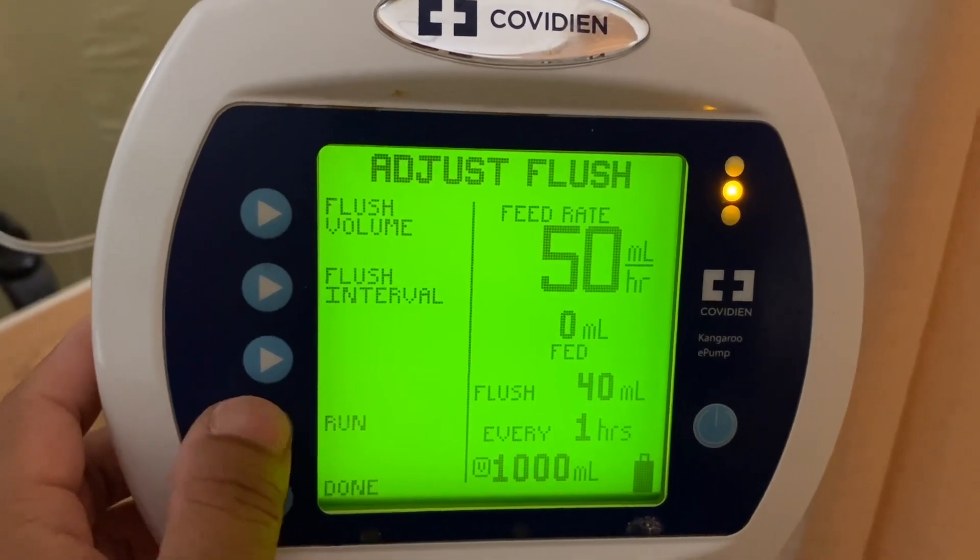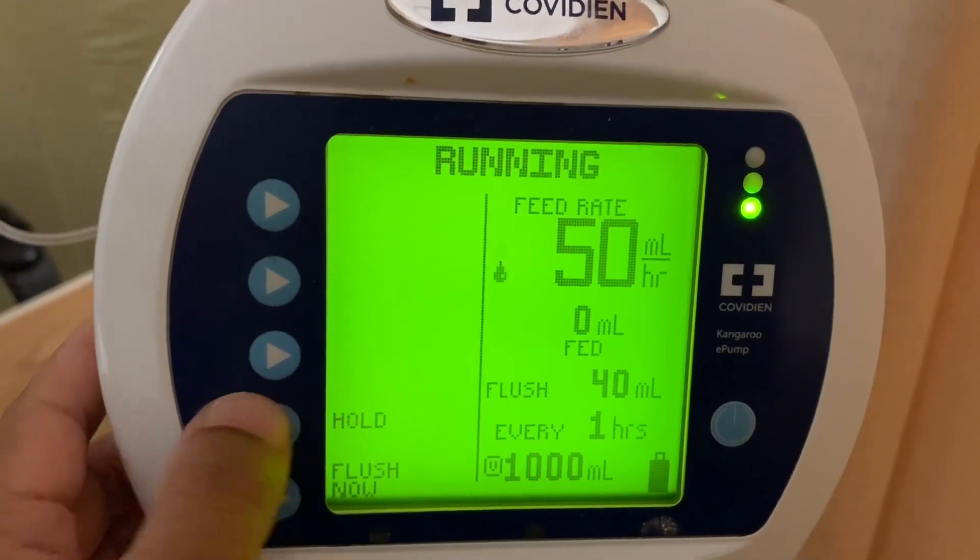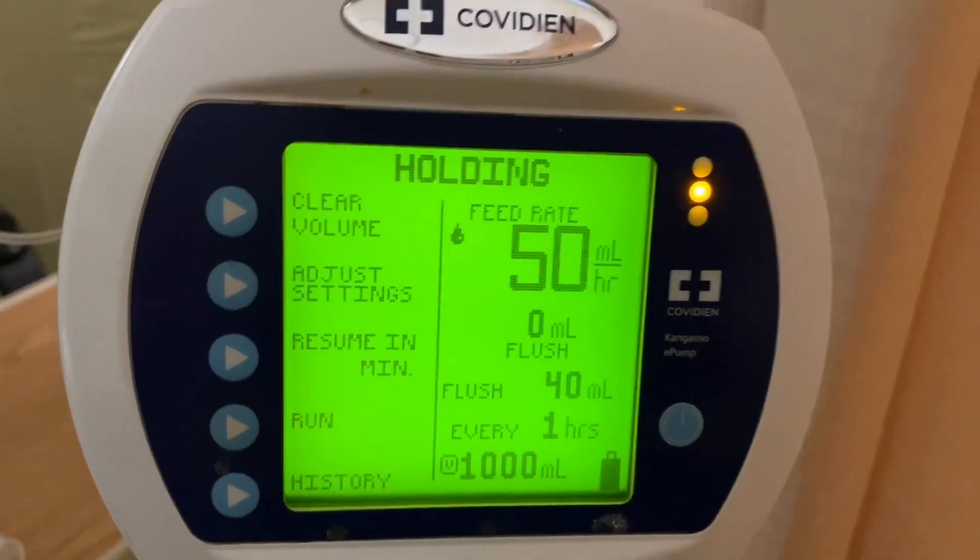Press run like that, then hold. Now we're going to connect it to the patient.